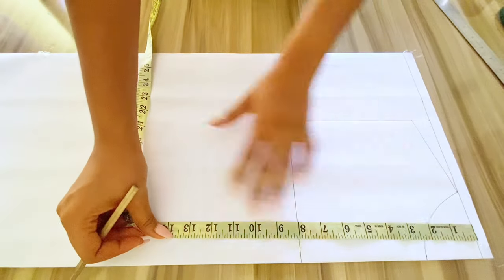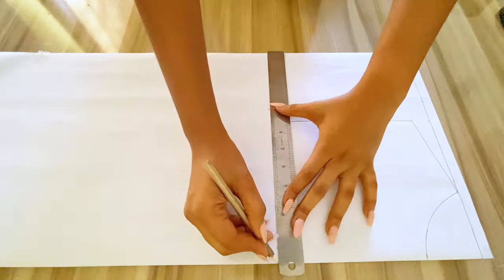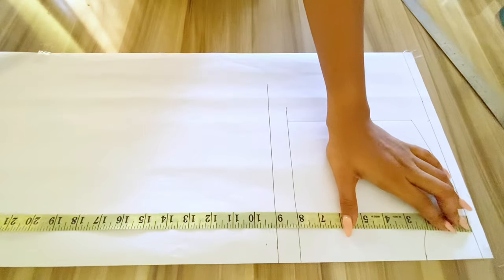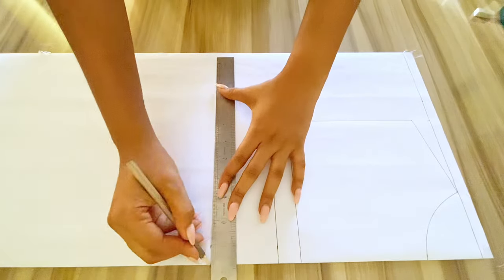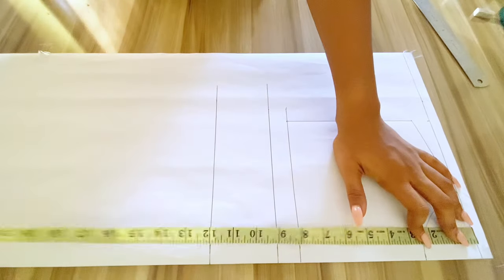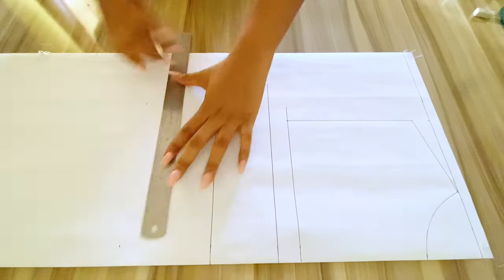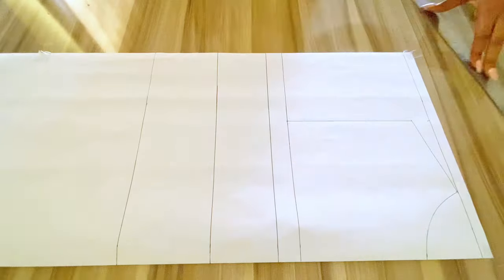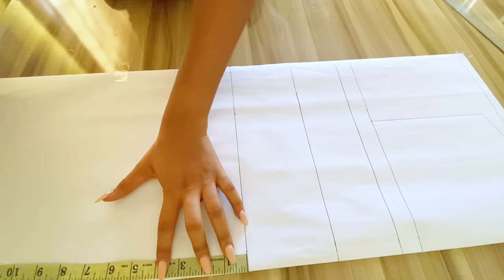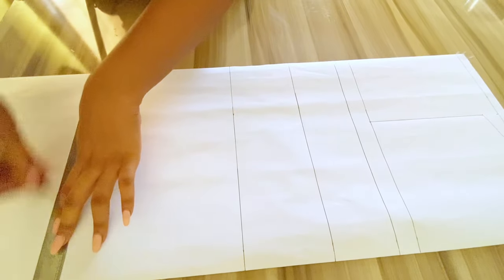To get my bust points I'll be going down by 9 inches. For my under bust I'll be going down by 12 inches. To get my waist I'll be going down by 16 inches and I'll be connecting the points together. From the waistline I'll be going down by 9 inches to get my hip, marking the points and using my ruler to connect those points together.